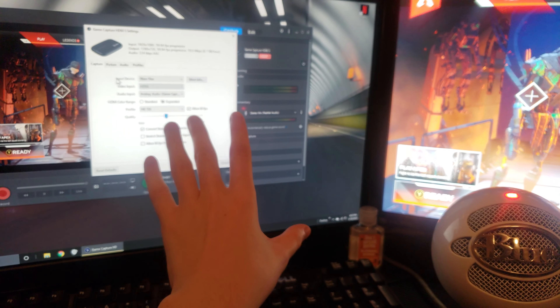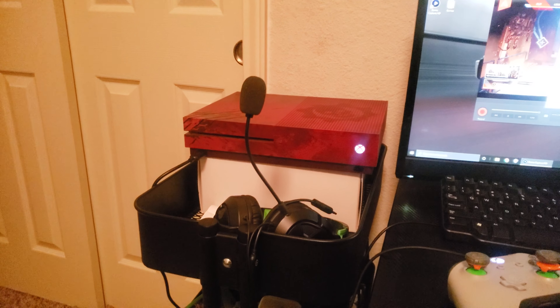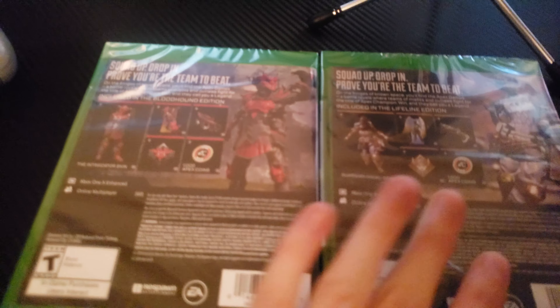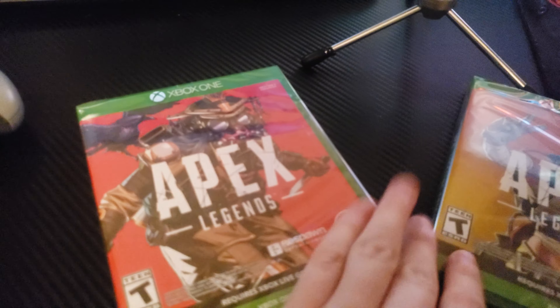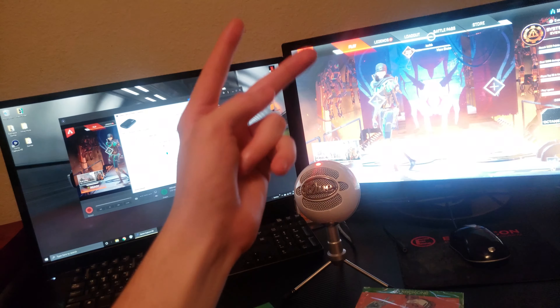All the mic quality in my videos comes from the Blue Snowball. There's a little bit of static that picks up — I try not to let that through. My Xbox just sits on this movable stand, pretty cool. The computer sits here too — I won't get into the specs, but it does the job. Anyway, this was the Lifeline Edition and Bloodhound Edition of Apex Legends. I wanted to record this before I tear these open — once this video ends I'm going to get into them and play. See you guys later!